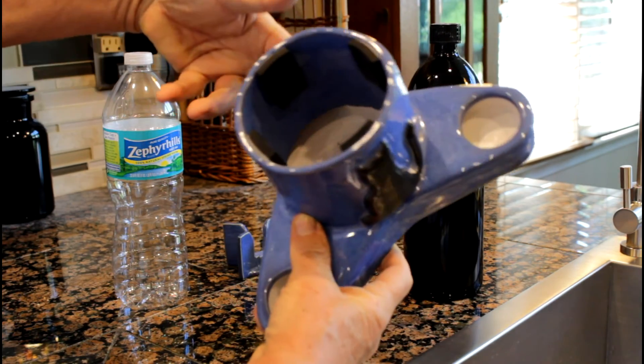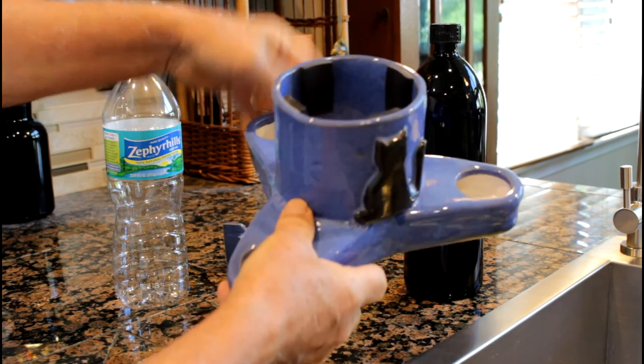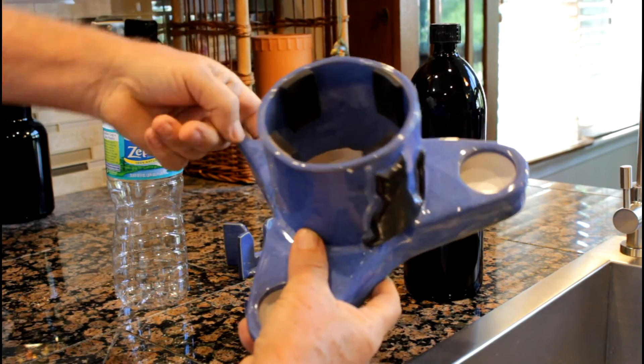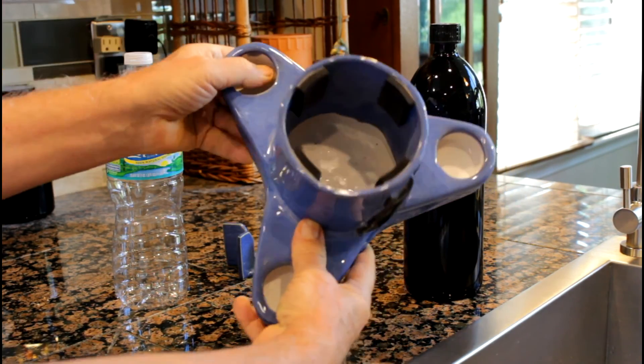It's all glazed, no corners — it's all flat. So it's extremely easy to clean.